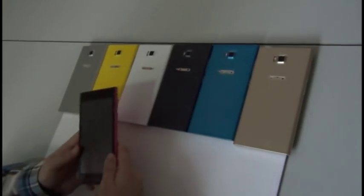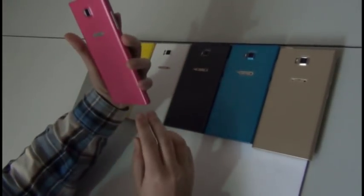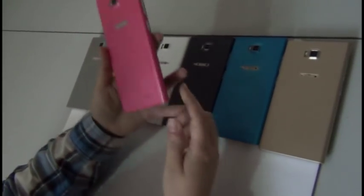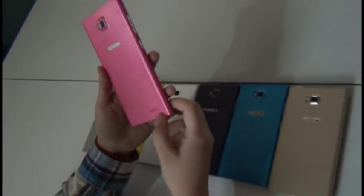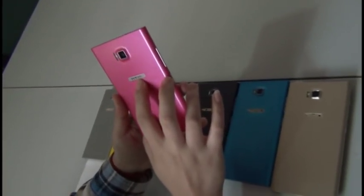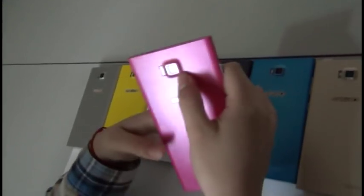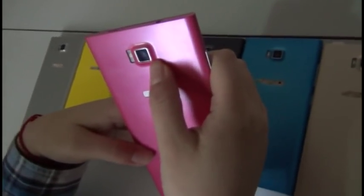So now we're going to have a short review, just to look at the pink HTM M3. Here is the back, so you can see the speaker at the bottom right here. HTM logo. And here's the camera — 5 megapixel with flash light.